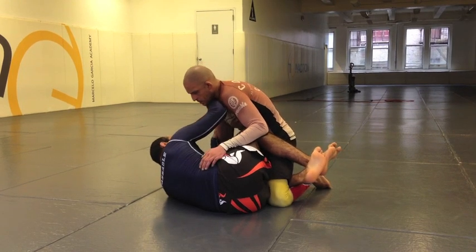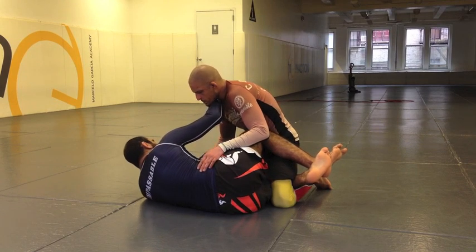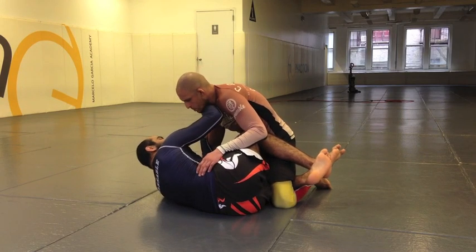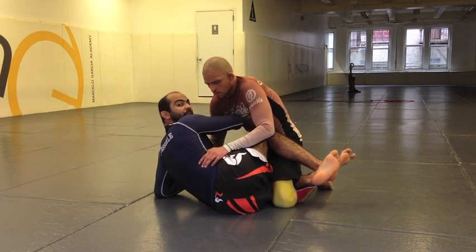Now what I'm going to do is I'm going to keep a frame here against my leg. Because once I have this frame, I'm going to start looking at the arm drag. To do that, I'm going to place my left hand against his collar area, and my right hand behind his triceps over here.